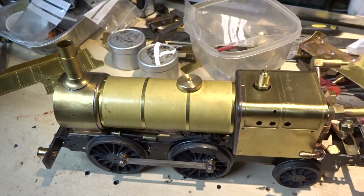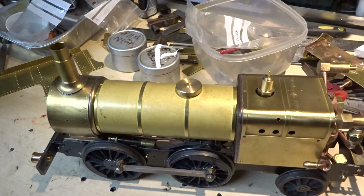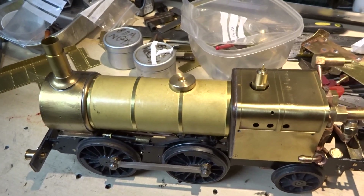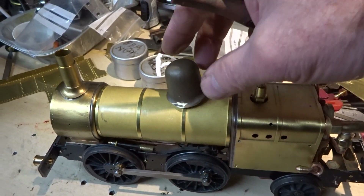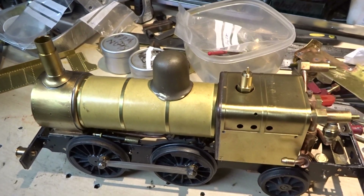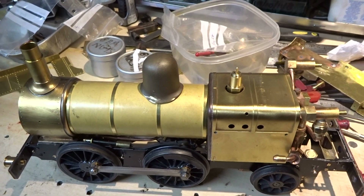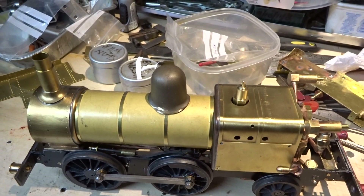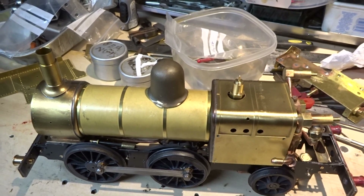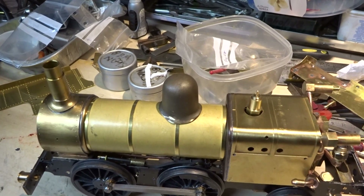This is the spigot I made and glued to the boiler cleating, over which the dome now fits fairly snugly and hopefully won't fall off - as opposed to the sort of brass disc supplied with the kit, which for the life of me I could not see holding the dome in place for very long.